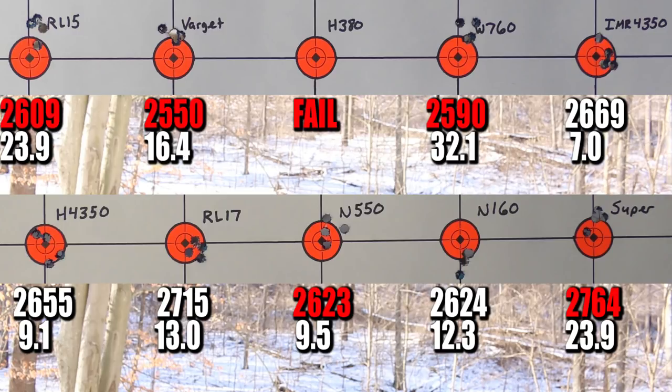The ball powders had a rough day. H380, Winchester 760, and Hodgdon Superformance were the three ball powders we shot. H380 was awful — we couldn't even get the rounds to go off. Winchester 760 had some of our more distinct hang fires. Superformance wasn't quite as bad, but that was a much slower powder with a much more full case. I really did not expect it to fail, but it sure did. All three of our ball powders had trouble today.